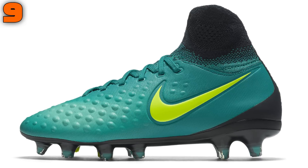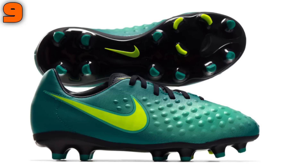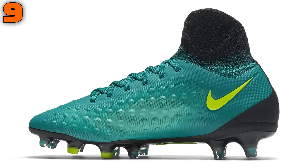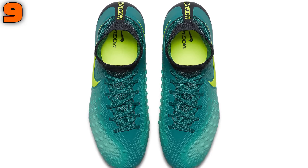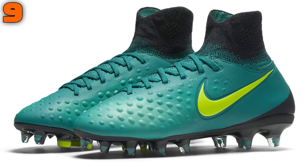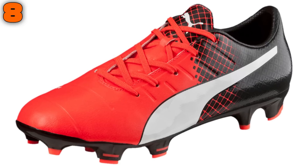Next up we have our first Nike boot: the kids Magista Obra 2, recently upgraded to its second generation. Depending on whether you get the mid-cut Obra 2 or low-cut Opus 2, each Magista model will cost a significantly different price — £120 or £40 respectively. Despite the huge price difference, the kids Magista Obra 2 is essentially an Opus 2 with a dynamic fit collar attached. The Magista boots rank lower in our list because each model seemed too much of a scaled-down version of their adult counterparts, which shouldn't be the case.